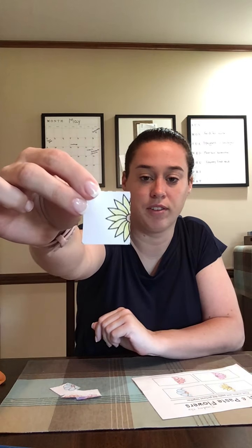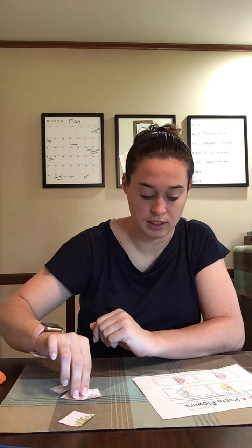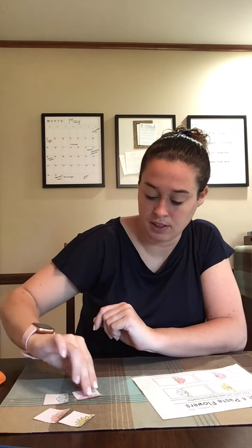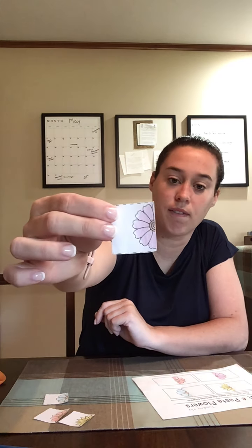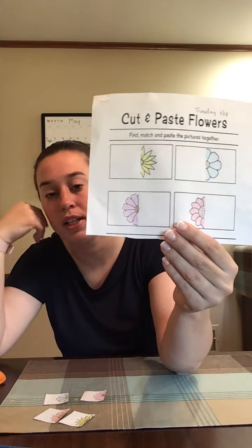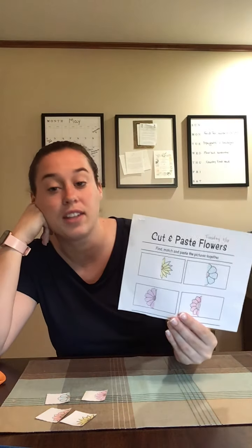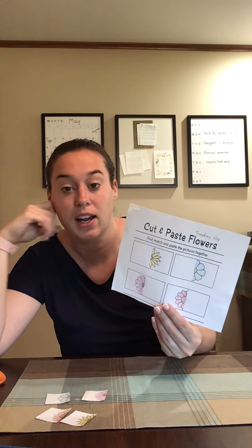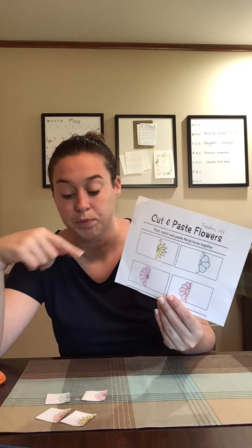So I'm cutting them out. I have this yellow one, this one, and this one. You should have four flowers. The only reason I colored mine first is to help you see which ones go together. You guys cannot color them until the end, because you're not going to know which ones go together — I was able to figure out which ones match.